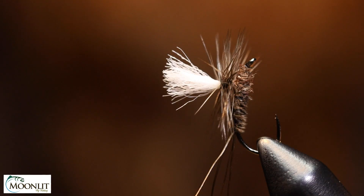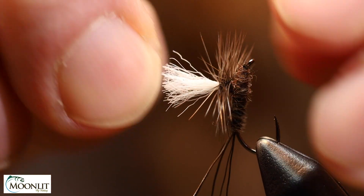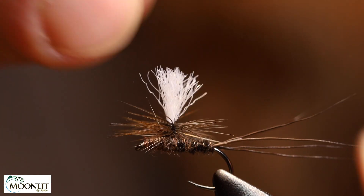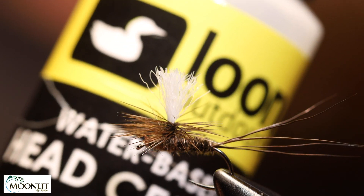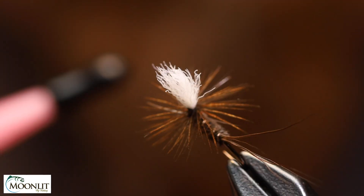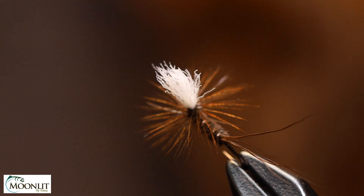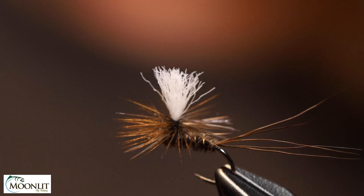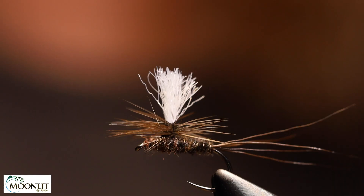I rotate it around to make sure I didn't trap any fibers. To finish it off, I like to use a little drop of Loon water-based head cement — just a drop right at the base where the thread wraps are. That soaks in and secures everything down nice and neat, and that is the completed Borchard Parachute.